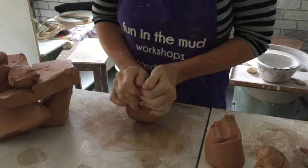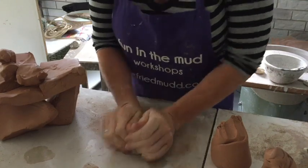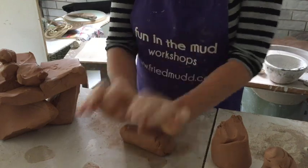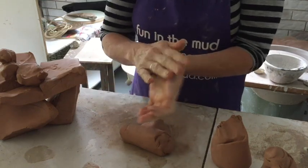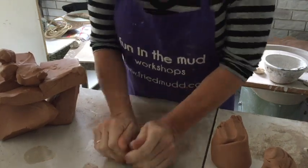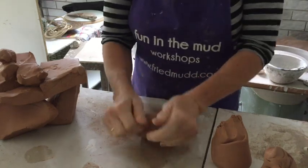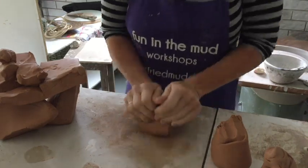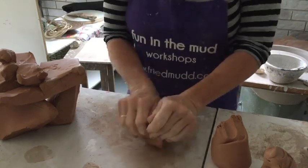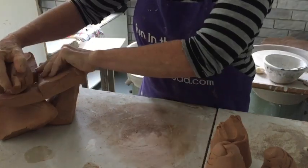To start on the beginning of wheel throwing, the most important step is to start wedging the clay. This process is just kneading and using the palms — this part of your hand — you're just pressing into the clay, letting it just fall. It looks like a ram's head. You generally do this about 20 times, and this helps to get the air out of the clay.